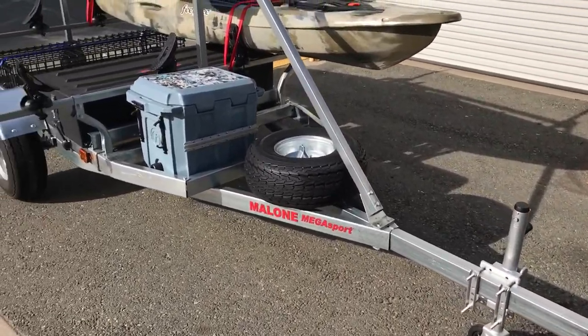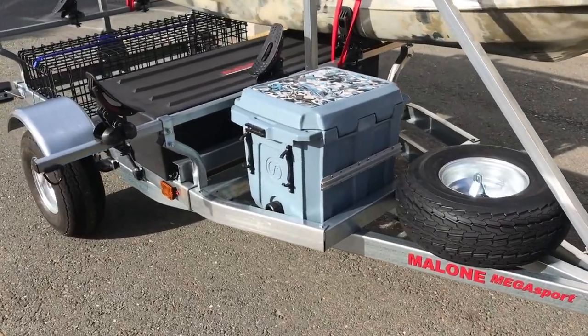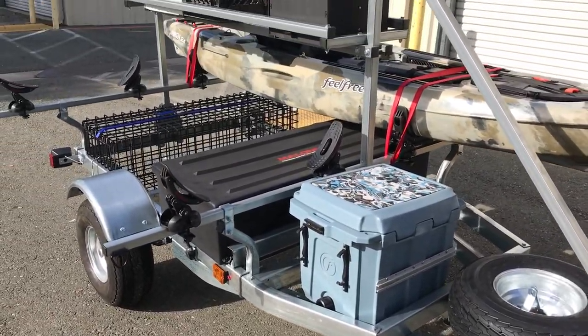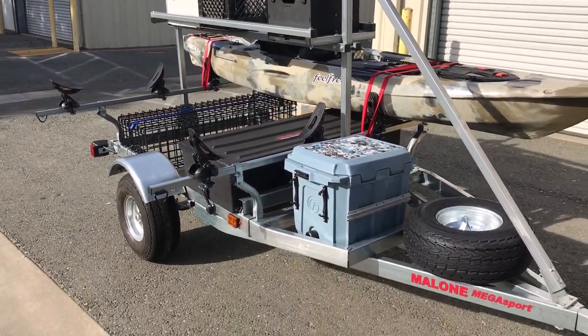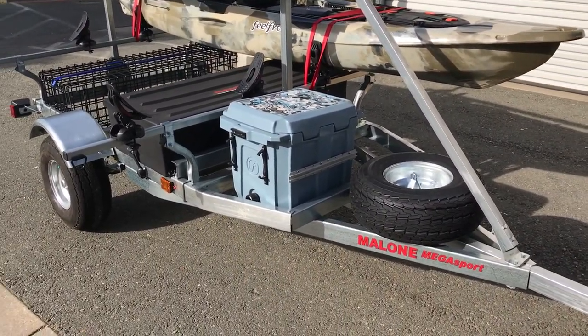The Megasport trailer is the bigger brother to the Microsport trailer that Malone makes. It's a little bit heavier duty, it's got some more options for additional kayaks and additional storage. It also has a little bit beefier tires on it.